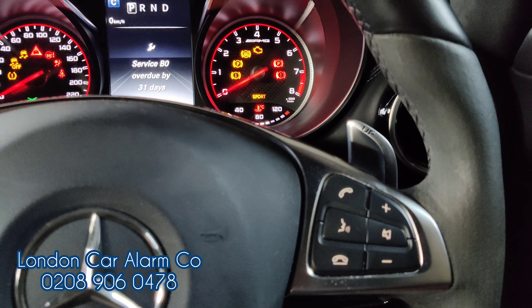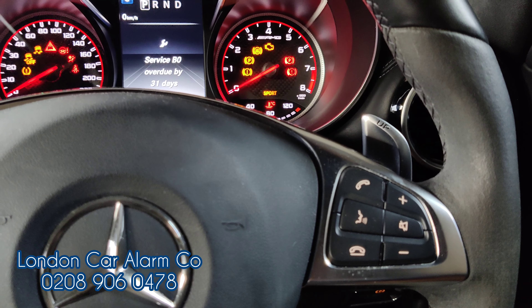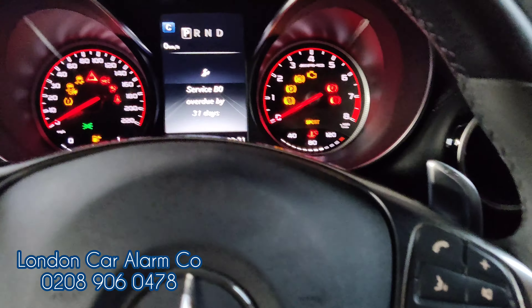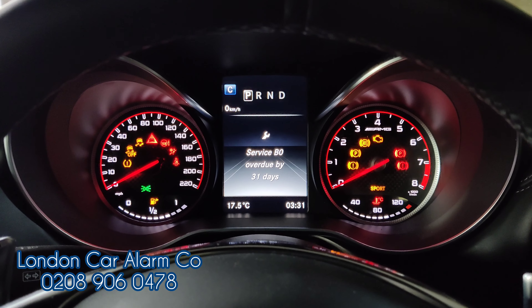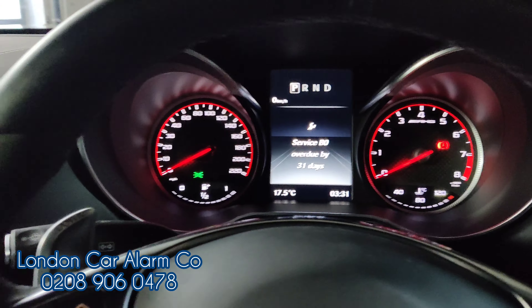Wait for a double bleep, then confirm by repeating the new code again. Basically, if the first push sequence is the same as the second, we'll get a double bleep confirming it's been accepted. If it's incorrect, we'll get a grunt. There you go — code has now been learned.